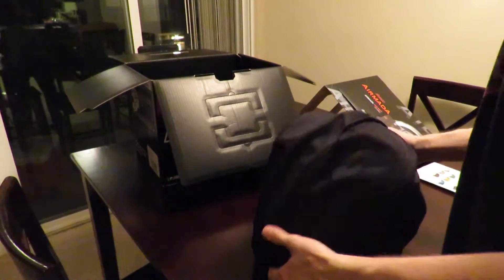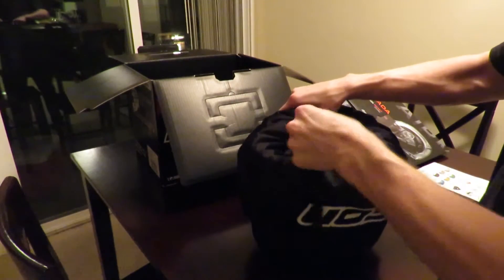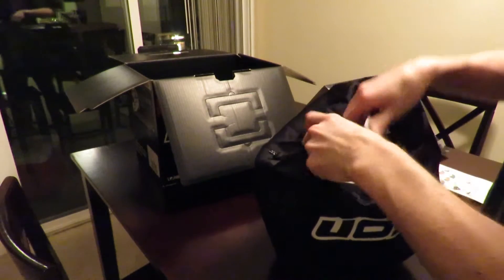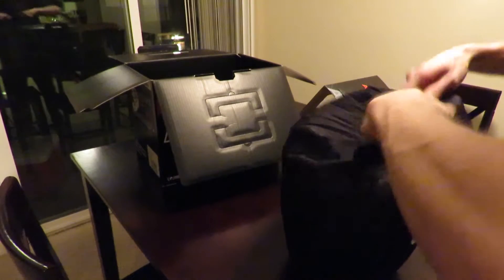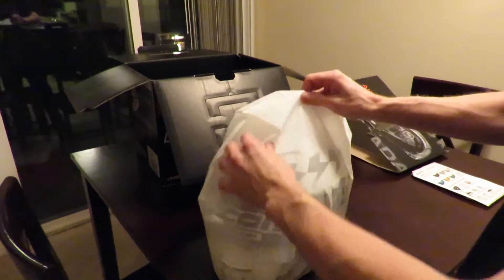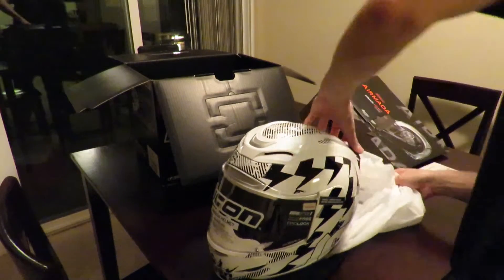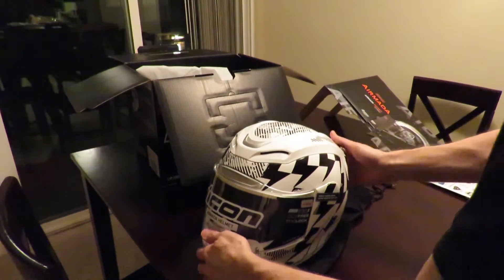All right, here is the moment of truth — is it going to be what we hoped for? There's a nice little bag here, very well made. It also looks like it's covered in another little white bag inside. All right, here we go. First initial impression: yes, much better than I thought it was going to be.